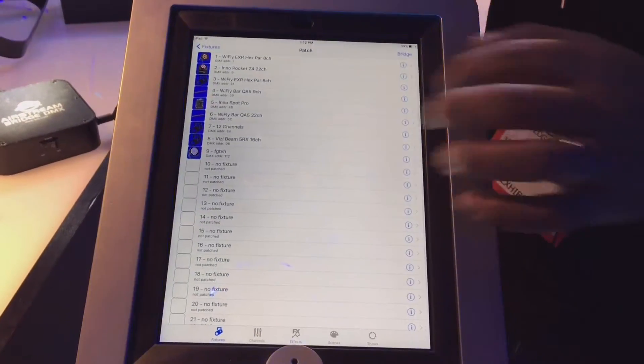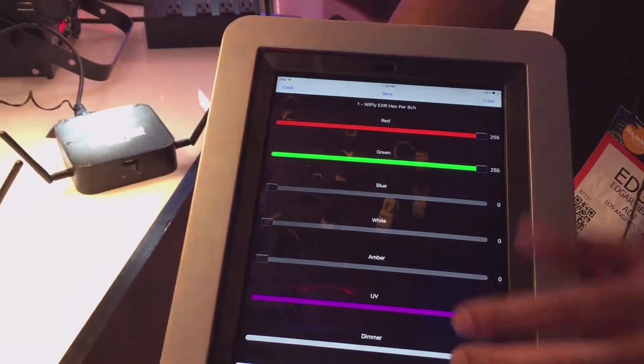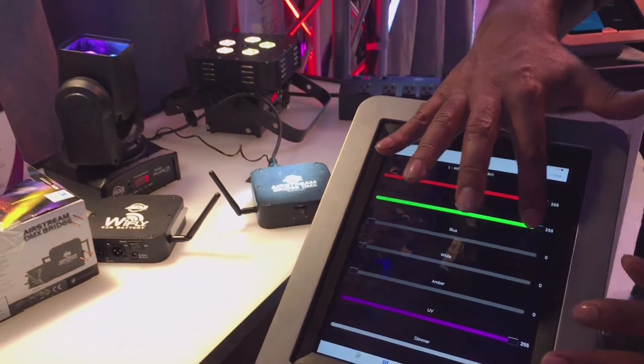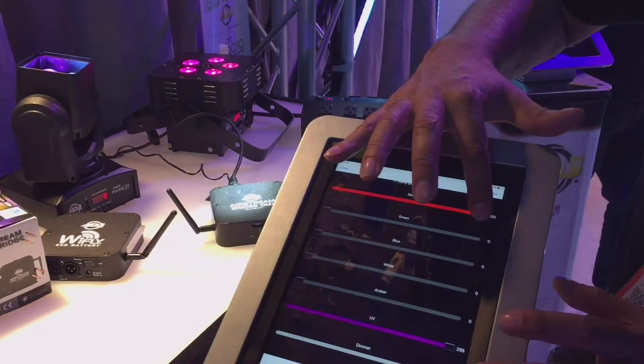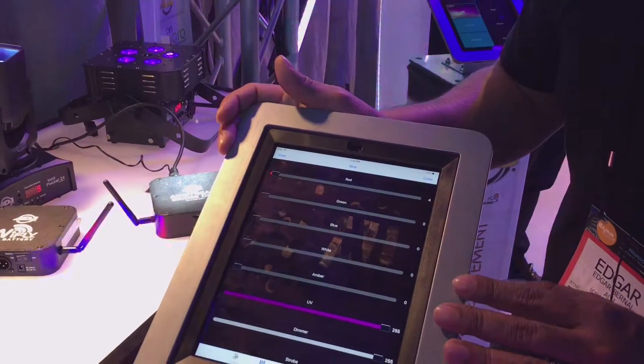Going back to our patch, I'll select the hex par you see right here. It's very easy to go through and adjust color values. I just brought my green down, and if I bring my red down, now just my UV channel is up. Very easy for programming.